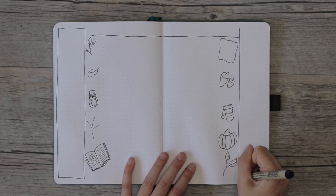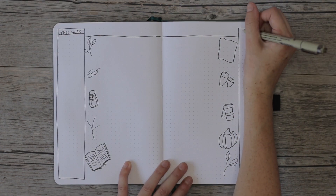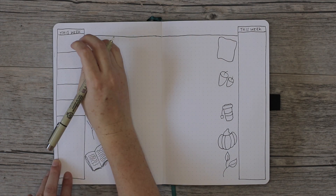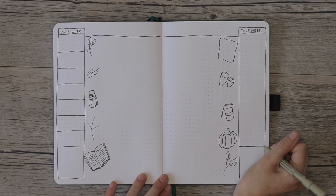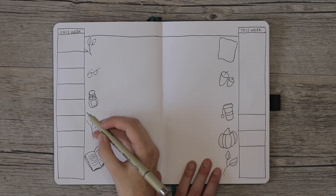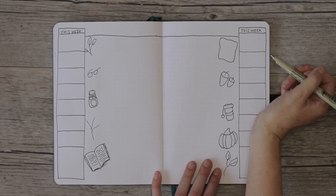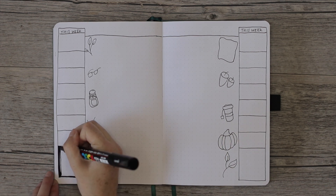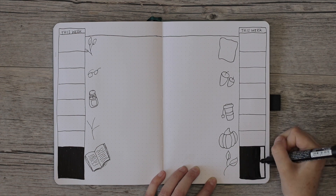I'm drawing a line across the top — I don't use a ruler because I think it adds character to the page, but you can use one if you want. I wrote 'this week' on the top, then split it into seven boxes. My boxes aren't that big so I'll have a box at the end for events to keep track of the day, plus a running to-do list. I filled in the chalkboards with Posca paint pen and let them dry.